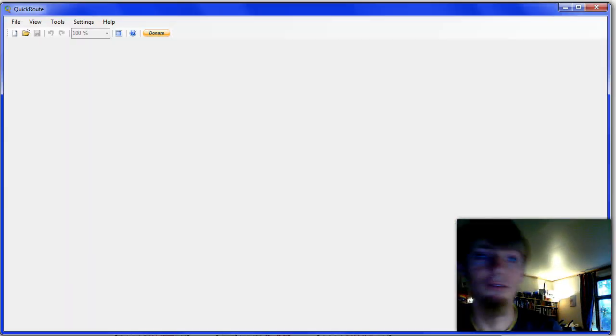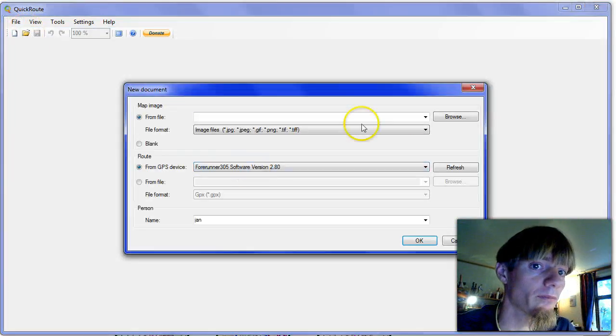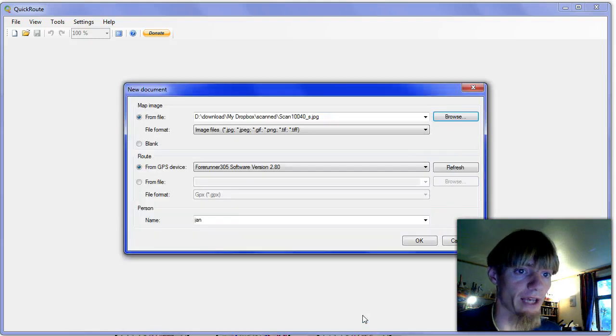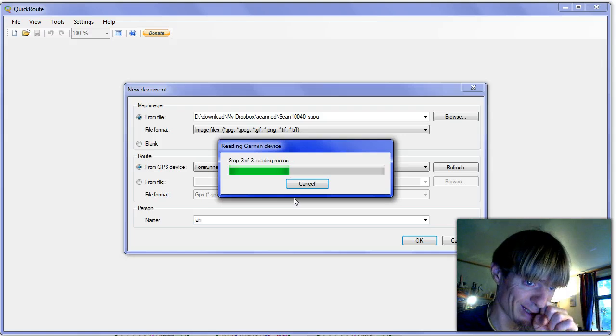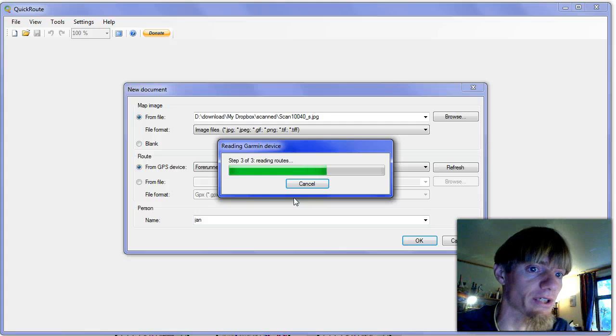I first open up QuickRoute and make a new file. I find the map from the scanner and scan it. Then I read in from my GPS watch the GPS route, which takes a little bit of time. When we finish reading the GPS route, we will choose the one from May 25th and continue with adjusting the map.